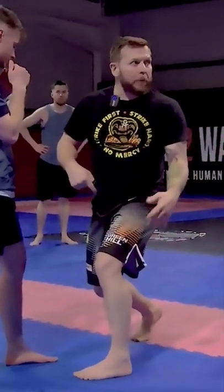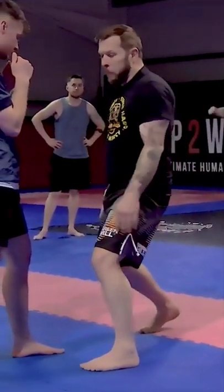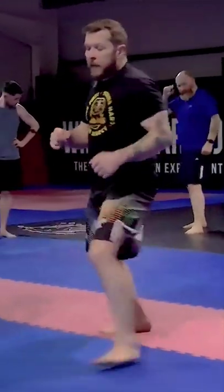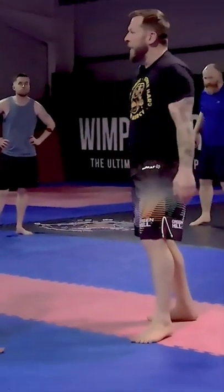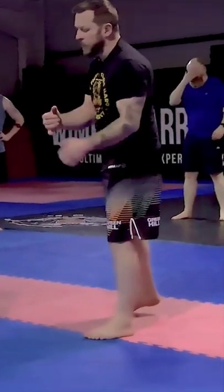I want to use the other leg this time. I want to kick my lead leg this time as opposed to my rear leg. Last time I went this way, this time I'm going to go that way and kick the inside. Because we're same stance, it's going to end up being an inside kick here. If he was opposite stance, it'd be an outside leg kick.